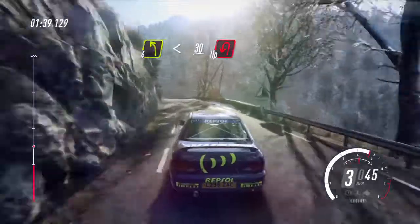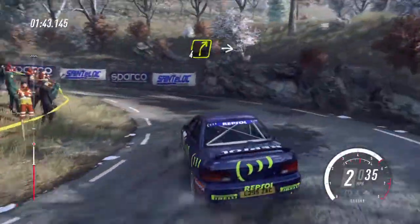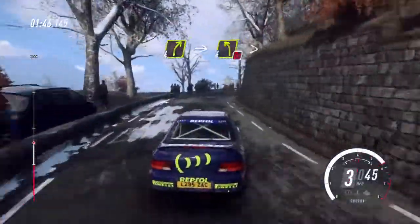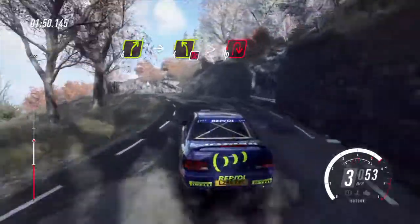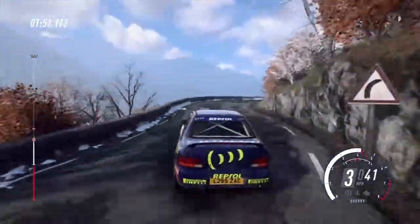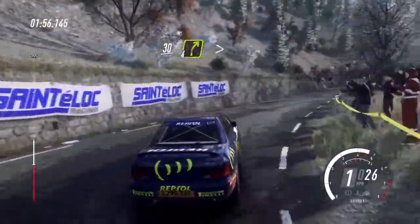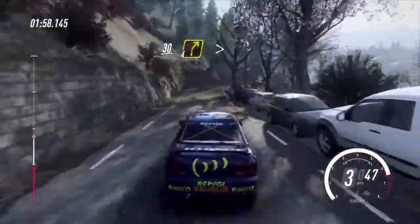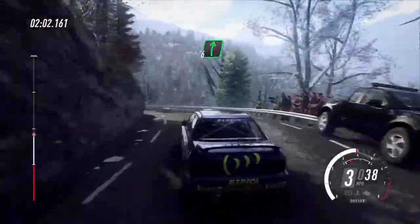30 unseen open hairpin left, into 4 right, into 4 left of a crest, tightens, don't cut into unseen open open hairpin right, 30, 4 right tightens of a crest, keep in, 4 left of a crest, extra long tightens.